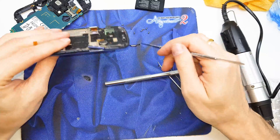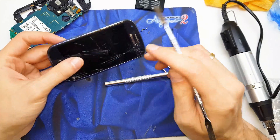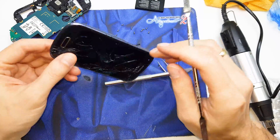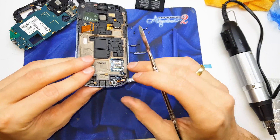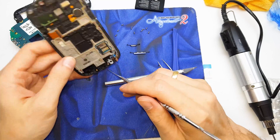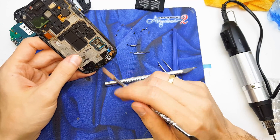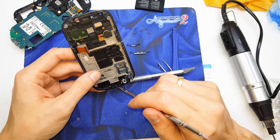And here we have the LCD with buttons, one and two. Digitizer. And home button — it's under the plastic, so we have a problem to repair that right now. Here is the buzzer from our phone.